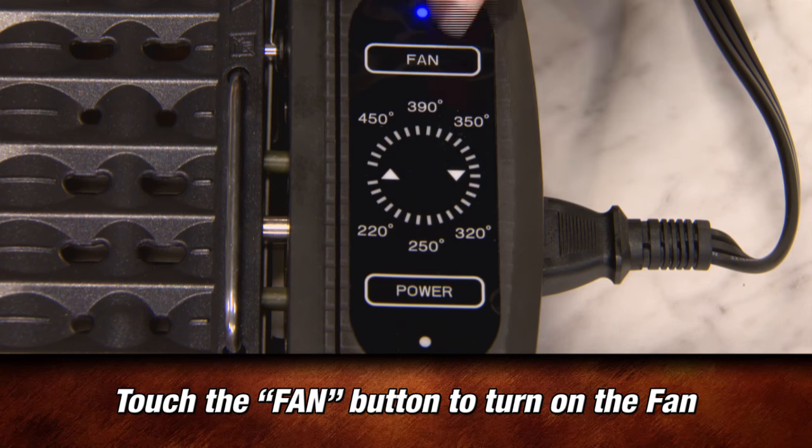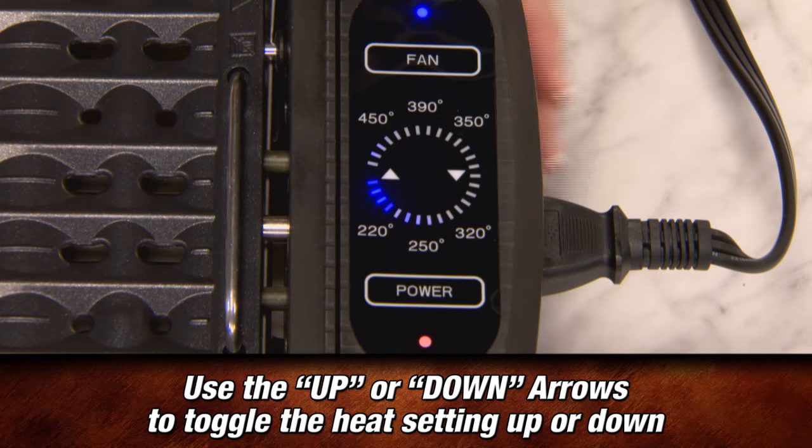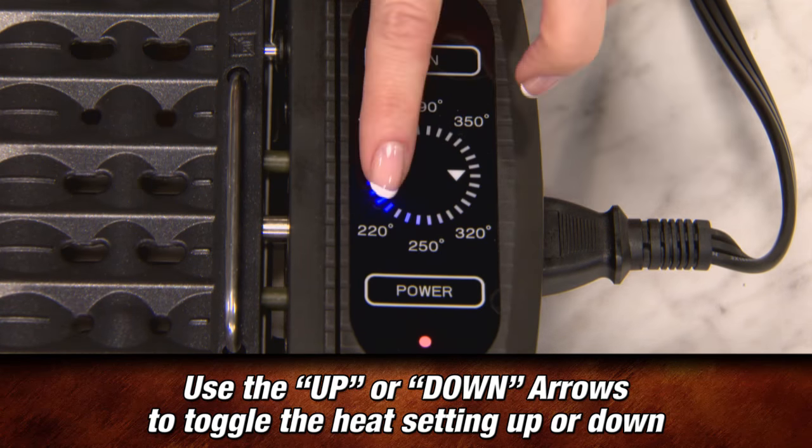On the control panel, touch the button marked Fan to turn on the fan, and touch the Power button to turn on the power. Use the up or down arrows to toggle the heat settings up or down.